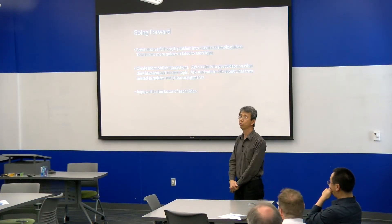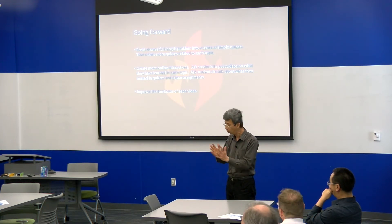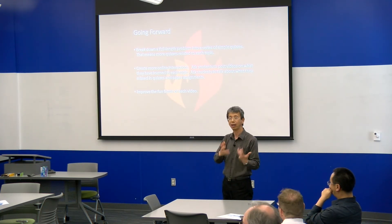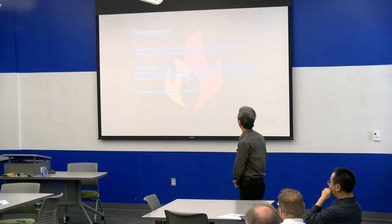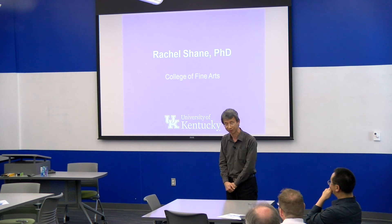Going forward, I will try to break down full-length problems into more smaller pieces so that I can test every single step. And I plan to create more online interactions — I did not do a lot of online interaction last time. So that's it.